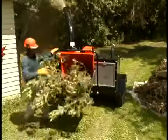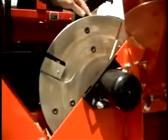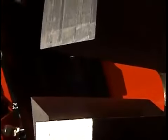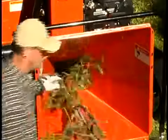All Bearcat chippers are heavy duty. They're built to last with heavy gauge steel and welded construction. We start with a disc that's dynamically balanced for smooth operation and less vibration. Some models offer a cantilever design to reduce wrapping of material. The four reversible chipper blades are specifically designed for long life and maximum chipping power.